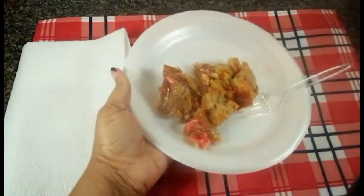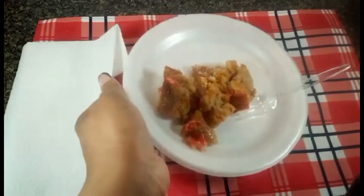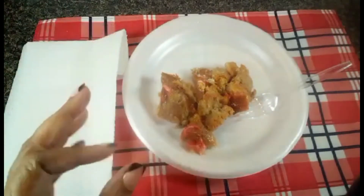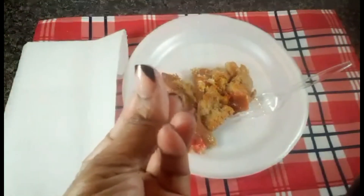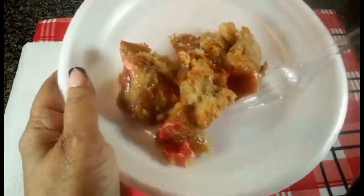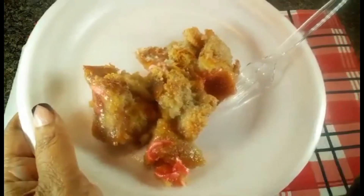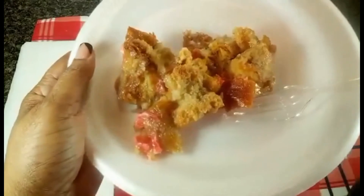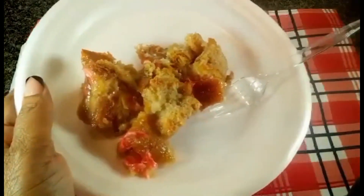Guys, the butter, the sweetness of both the white sugar and the brown sugar combining together, the vanilla, the cinnamon — and that bread is just so moist and tasty. You have got to try this recipe. If you've never had bread pudding before, or if you've had it before, try it with the pastry on the inside. So buttery, so good.